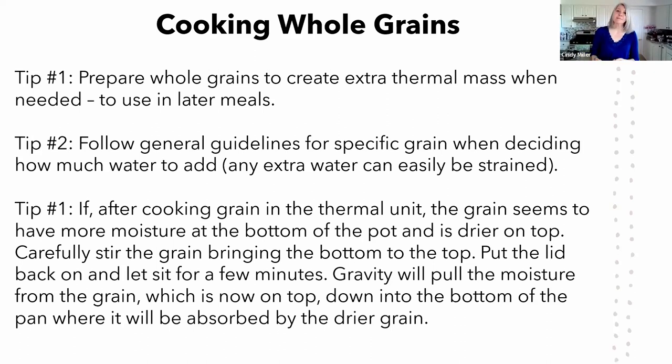Tip number one: with whole grains, create extra for later. Someone on YouTube commented about using a lot of water to make bread. The point about utilizing water is valid — even if you're using two quarts of water, you can use that leftover hot water to wash dishes in an emergency situation. So it doesn't go to waste.